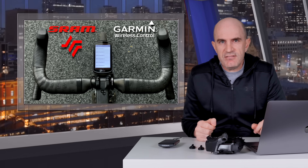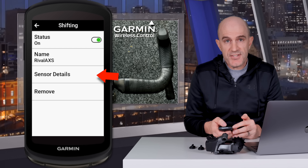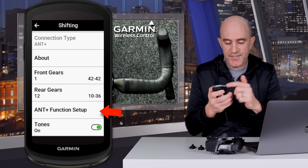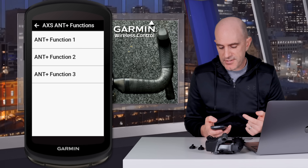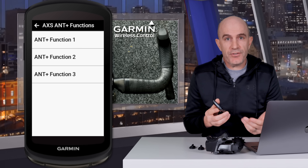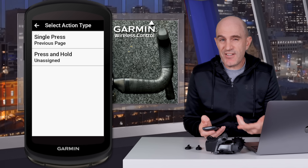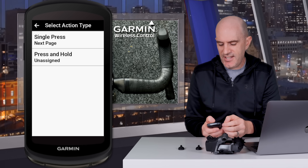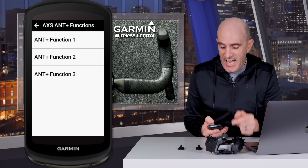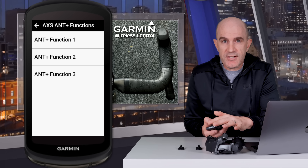Now over to the Edge configuration — this is the easy part. All you need to do is pair your Edge unit to your master unit, which is the SRAM AXS rear derailleur. Go to sensors, select Rival AXS as a sensor, then sensor details, and ANT+ function setup — that's with the latest firmware on the X40 series. Because I've configured three function buttons, three are listed. Function one does previous page; press and hold doesn't exist, so it's unassigned. Function two does next page, and press and hold is also unassigned. ANT+ function three, the virtual dual press button, goes to show map.